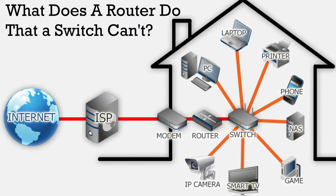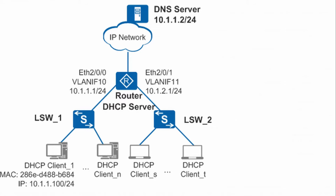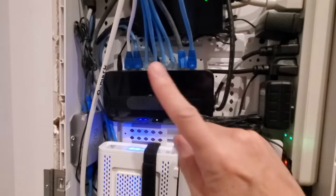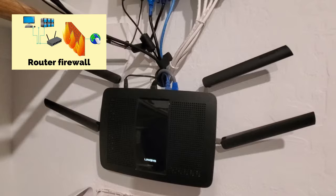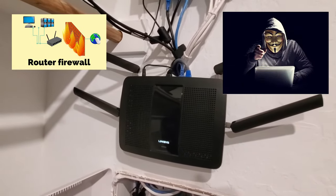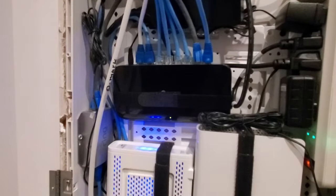So what does a router do that a switch can't do? When you connect your router to your modem, the router gets a single IP address from your ISP and then creates a new network with its own private pool of IP addresses. This private pool of IP addresses is what your devices connect to, and the reality is a switch cannot do this. A router also has a firewall, and this firewall protects your network from the bad guys and hackers. A switch does not have a firewall, so that means the bad guys can get in.